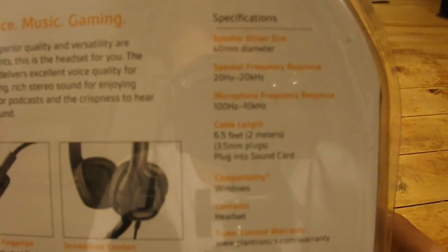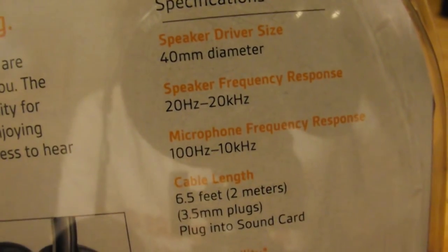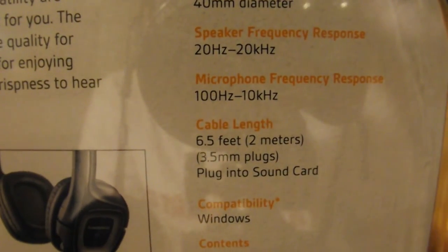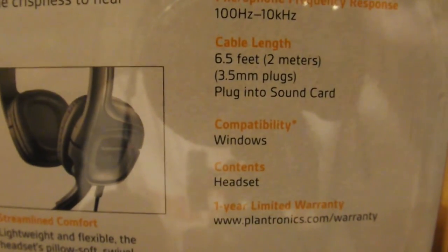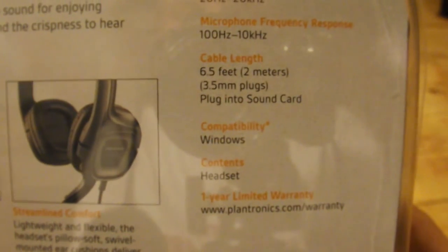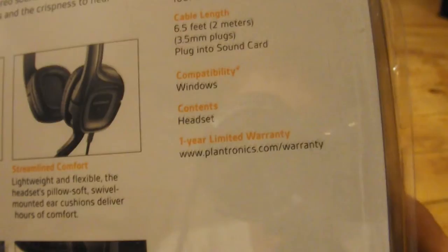Here are the specifications. It says 40mm diameter for speaker driver size. Speaker frequency is 20Hz to 20kHz. Microphone frequency is 100Hz to 10kHz. Cable length is 6.5 feet, 2 meters, 3.5mm plug-ins — plug into sound card.